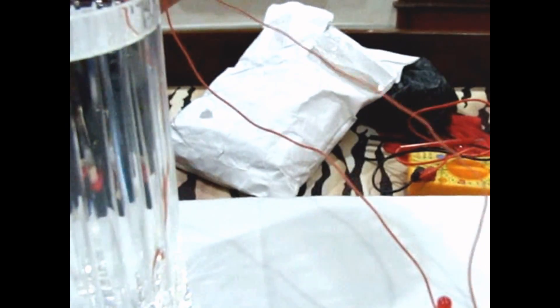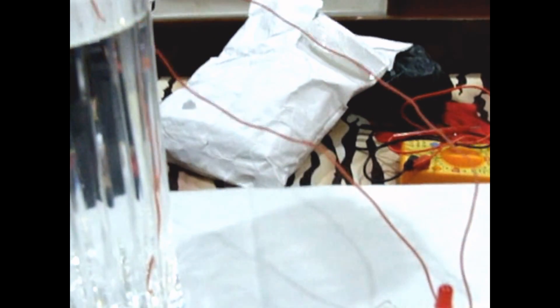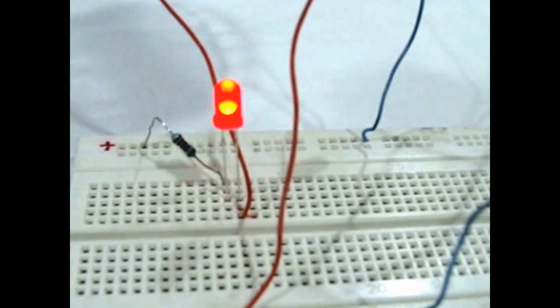And as you can see the LED is lit up. If we remove the wire the LED goes off. Thus a water indicator or sensor has been made.